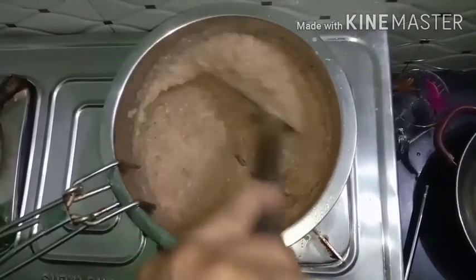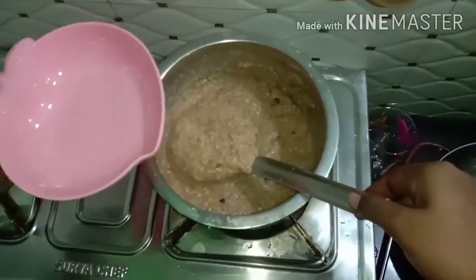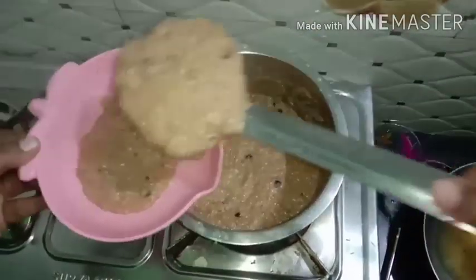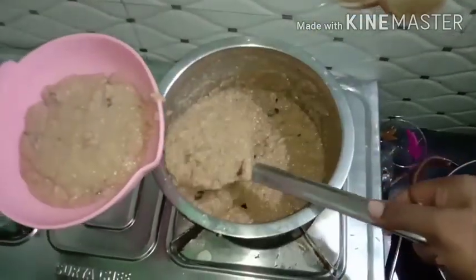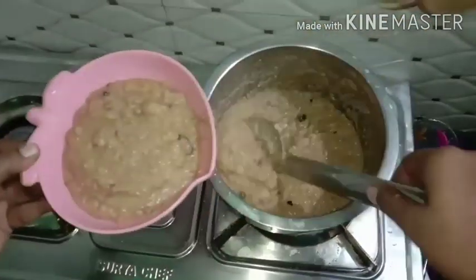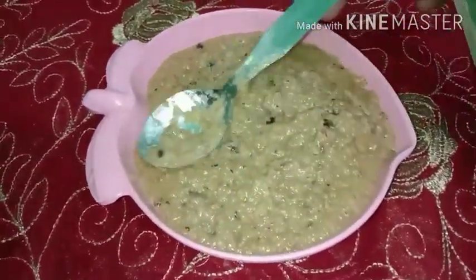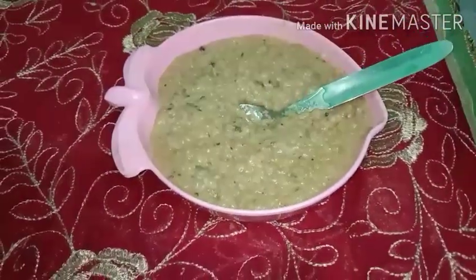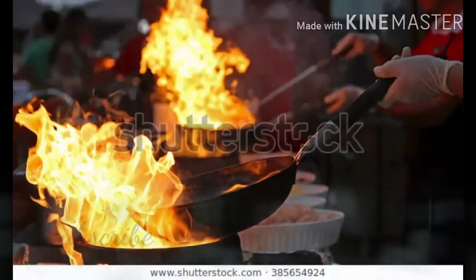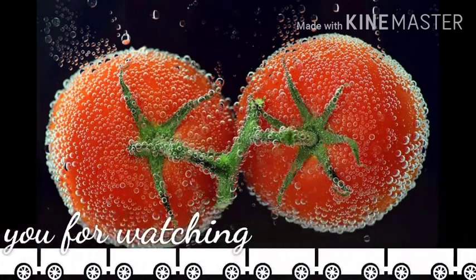Now let's serve it. Let's make this recipe for a guest. Now the bread is ready. If you try it, tell me about it. Thank you for watching. Bye!